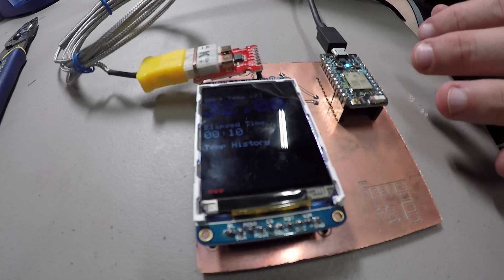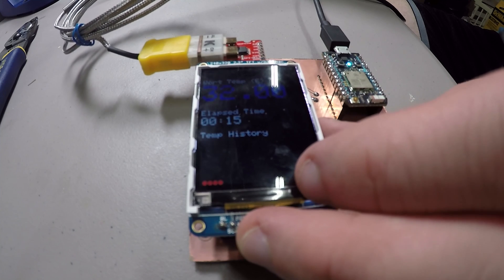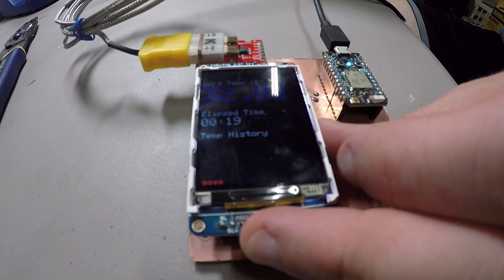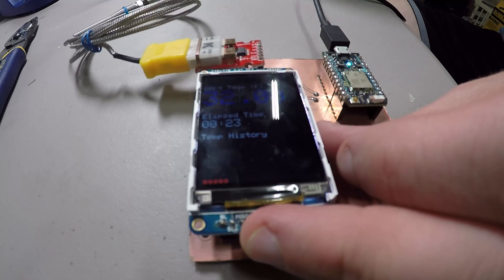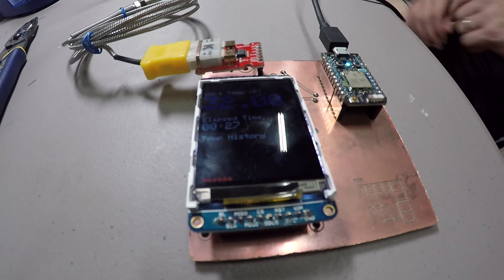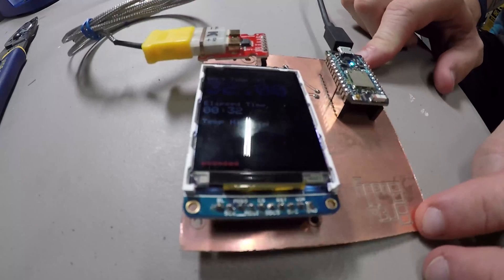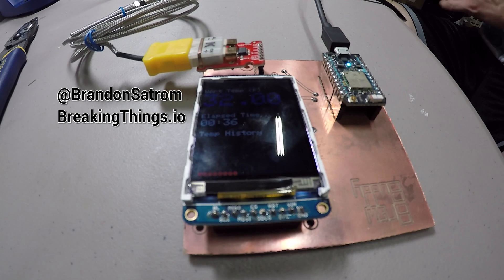I can hold on to the end here and heat this thing up — time-lapsing and getting some temperature history information here as well. But I think we're good to go. I just need to put some screw mounts here, but it looks like everything lined up pretty well. And there we go — custom PCB designed in Eagle, milled out with an Othermill.